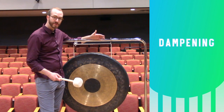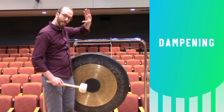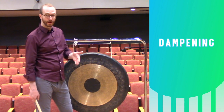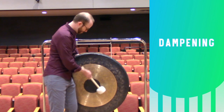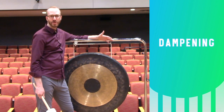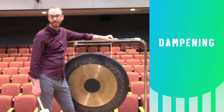Whether I'm rolling or just playing a single note, I'm going to mute the instrument the same way. Standing alongside it, I'm going to take my back hand and pull it into the side of my hip. That gives me a little greater surface area to dampen the sound more quickly. If you're going to dampen the tam-tam that way, make sure there aren't a bunch of keys in your pockets or rivets on your pants that are going to rattle as you dampen the cymbal.